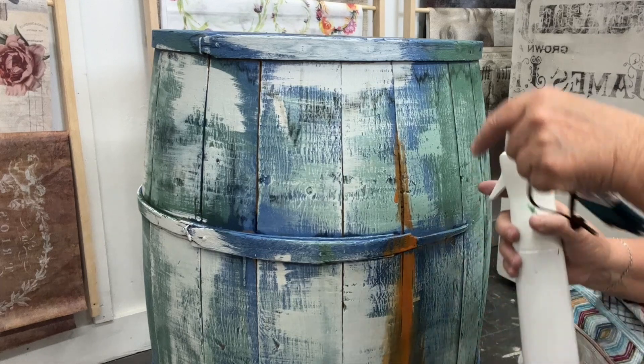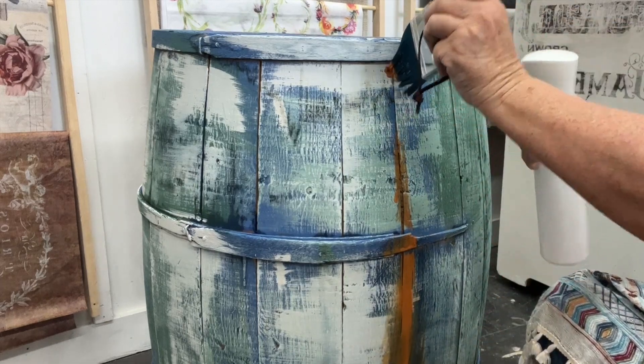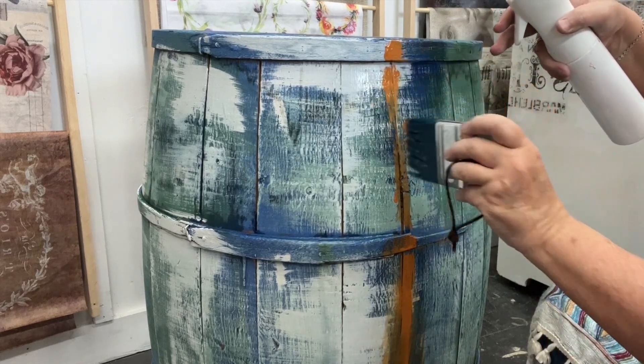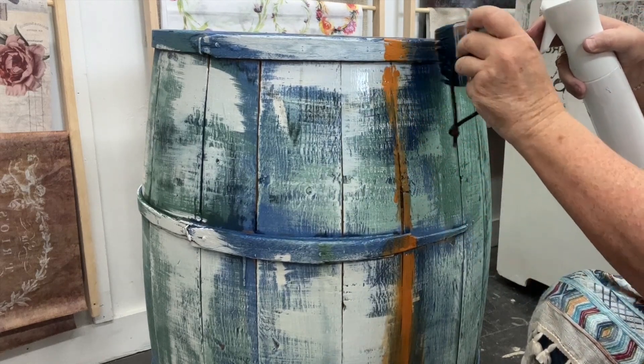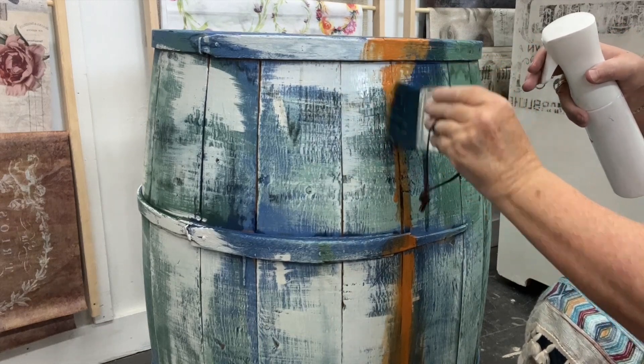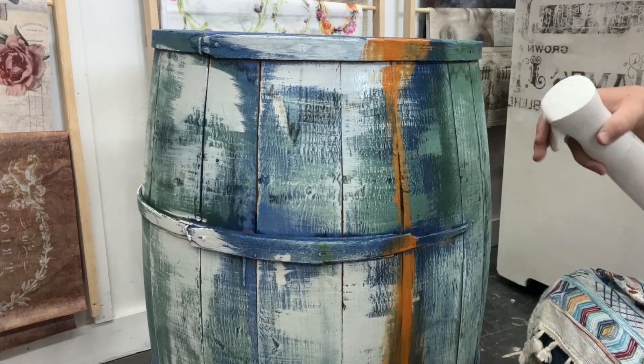If you want a really nice rusty drippy look, just use your water bottle and be pretty liberal with it — just spray it and let it drip. You can't really screw it up and it's so much fun.